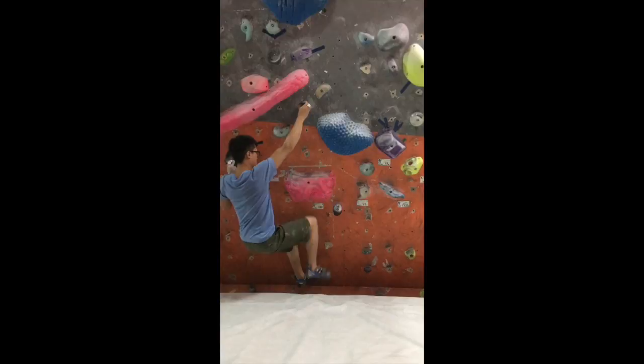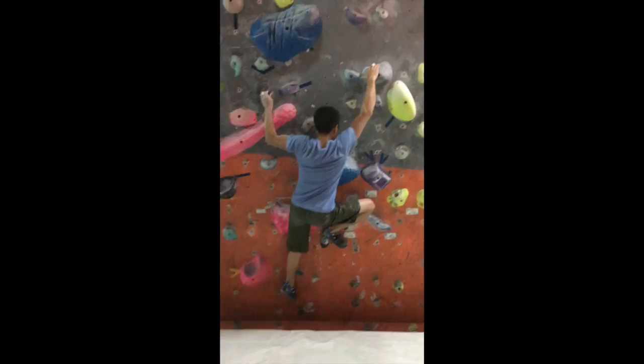And here's the final send footage where everything goes according to plan. I think the last move is really cool.